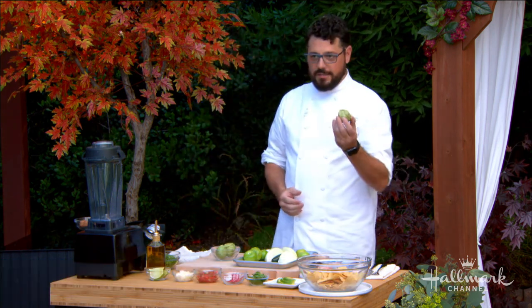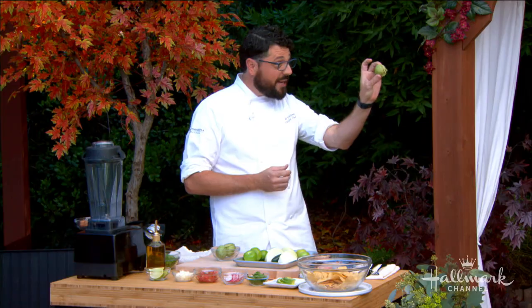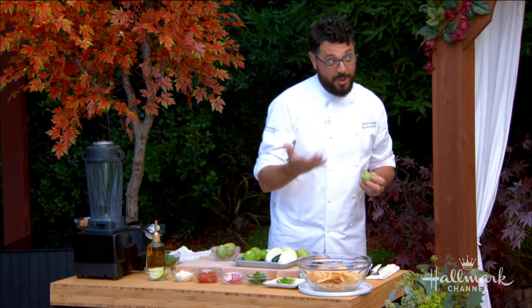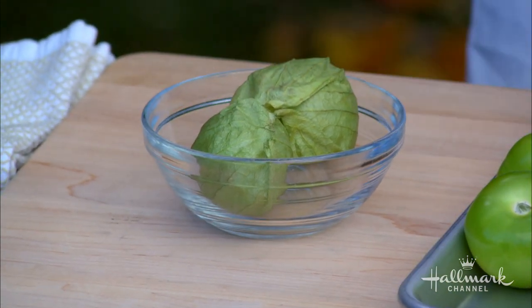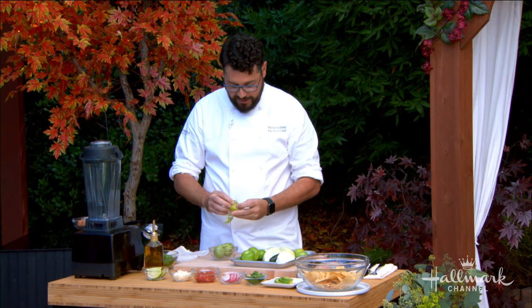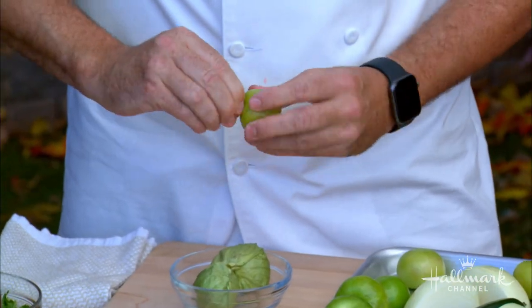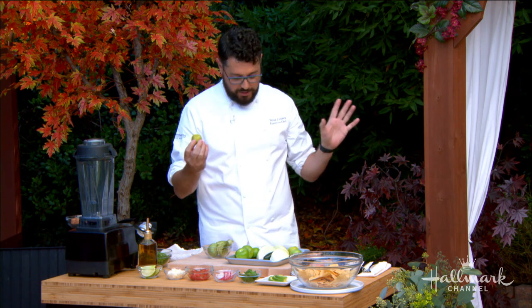We're gonna start with the tomatillo salsa. Have you ever used tomatillos? I have not in my existence. Well, my wife does all the time. So when you go to the market there's these cool tomatoes with a husk on them — they're called tomatillos. They have this husk and it's very easy. The easiest way is to rinse them in water under the faucet because it gets sticky. You peel these back — there you go, super simple. Rip them and you'll feel a sticky little texture to it. That's totally fine, you're gonna use that.